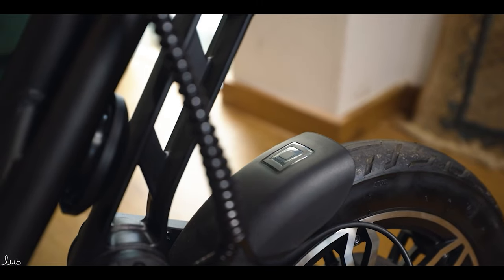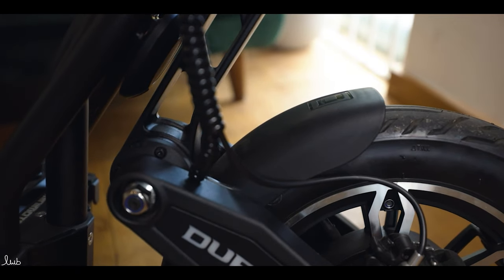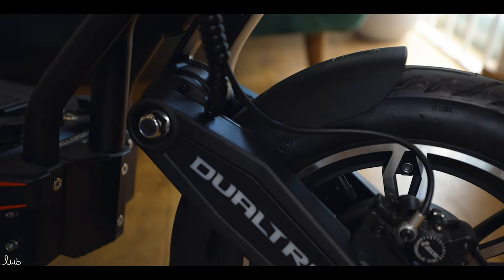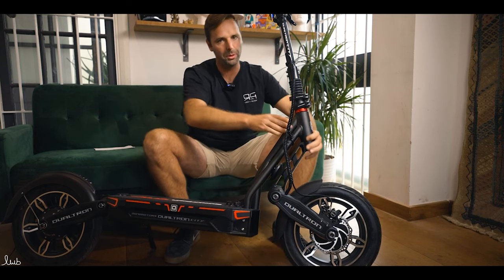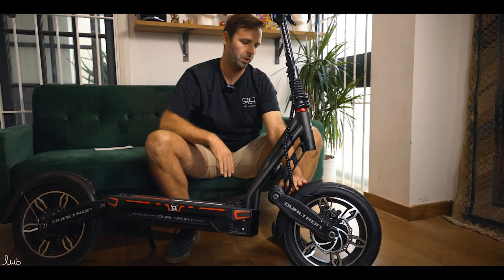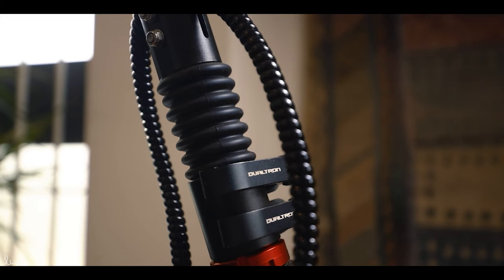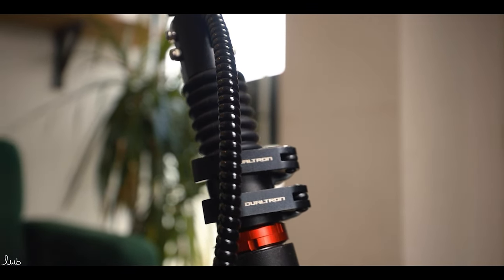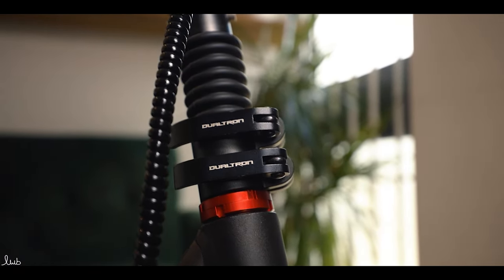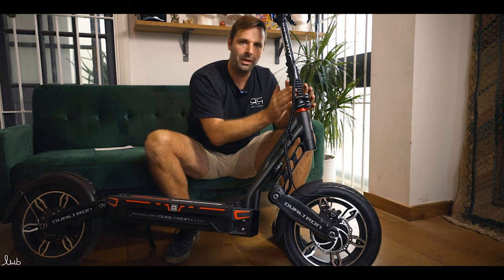Coming up from the suspension swing arms, there's a quite attractive fender to protect the rider from dirt and water spray. It has the Dualtron logo on top. The swing arms are very long, connecting to a neck that's actually quite short compared to normal Dualtrons with 11-inch wheels. But they've incorporated Dualtron's new locking mechanism — a double clamp with two locking nuts at the bottom — which makes it a lot more rigid than older designs where necks were often creaky with a lot of rock.